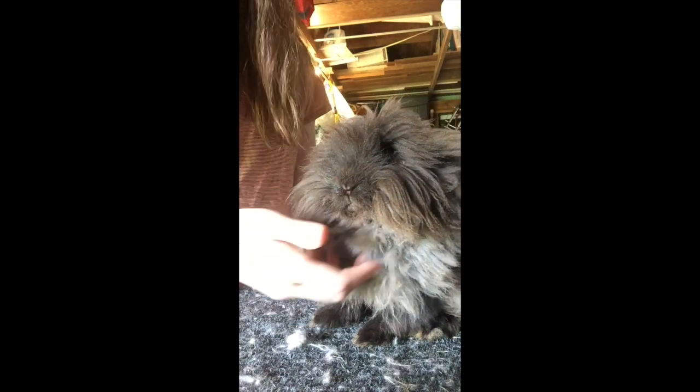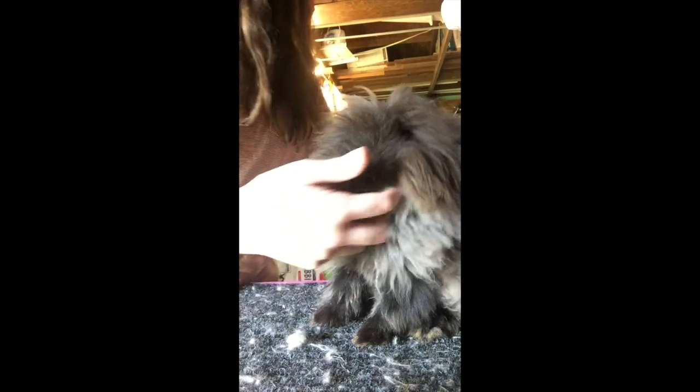This buck peed on himself — you can see the matted fur on the front. I'm going to clean him up once this video ends. But he poses up very nicely. I don't even have to do much — he will set his back feet if I lift his front. His bone's a little bit longer, but I really like his structure.